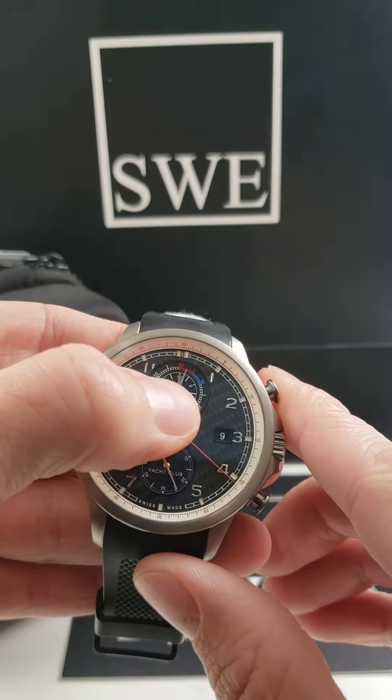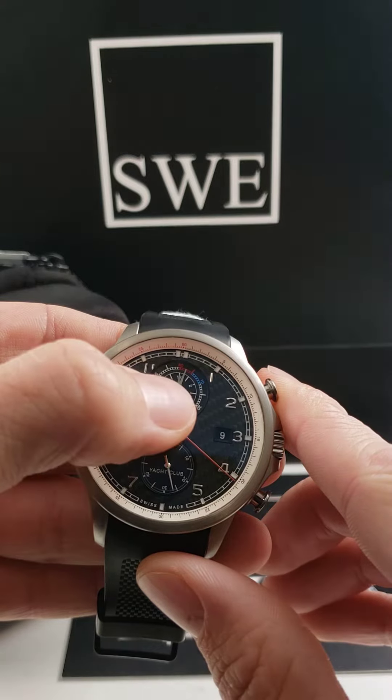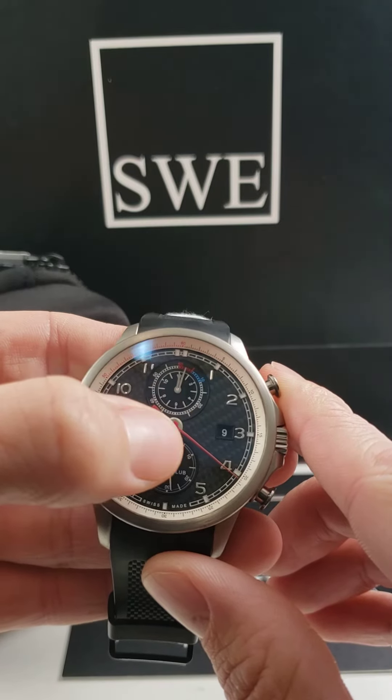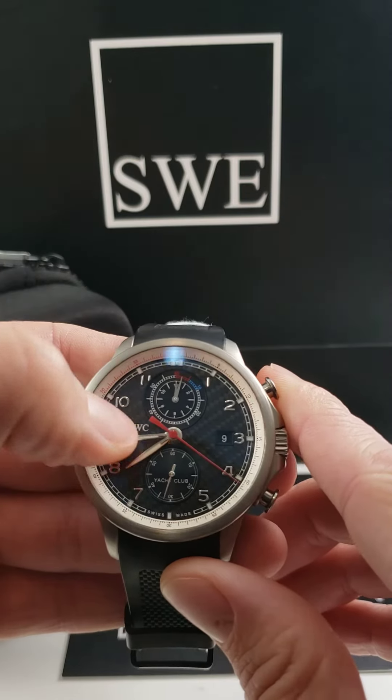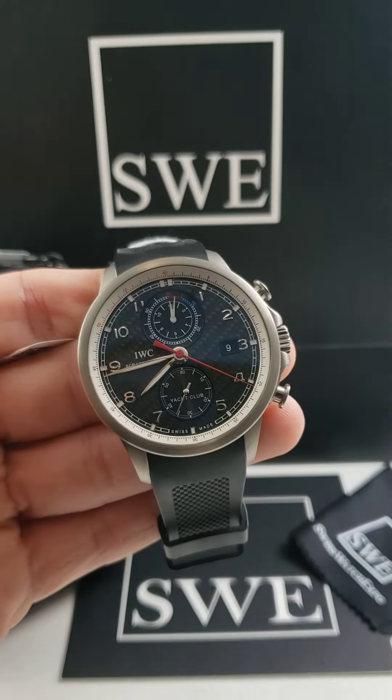You'll notice that there's a bigger hand to the right there and a smaller hand a little bit to the left. The longer hand that reaches the outer part of the dial is going to be the minutes. Come check it out at SwissWatchExpo.com.